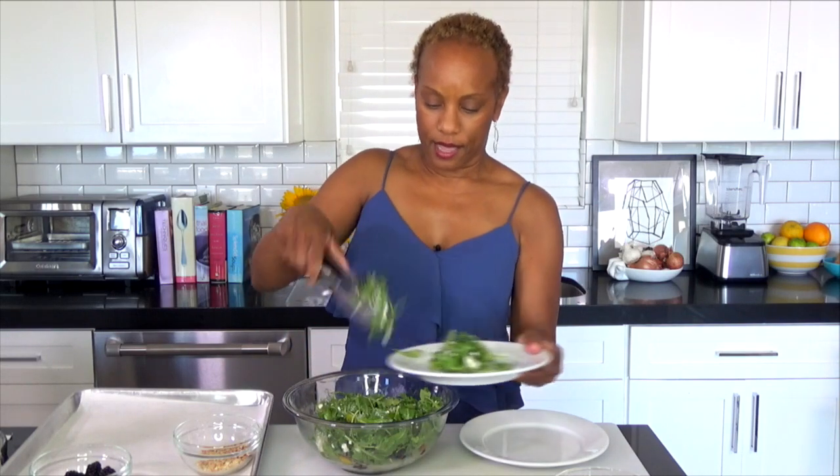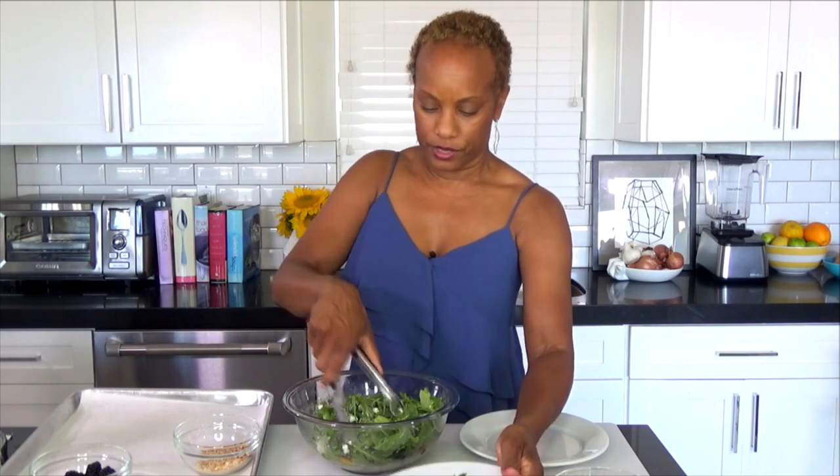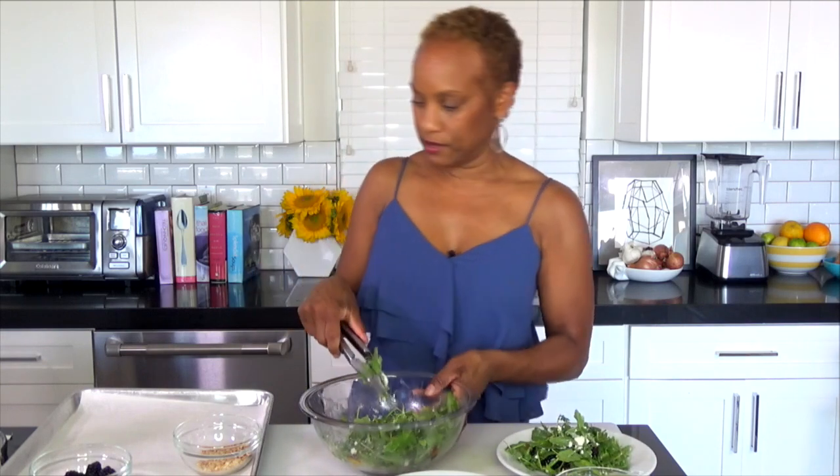So we're just going to plate that. What kind of cheese was that? It was a goat cheese. Goat cheese — love it. Cheryl says hi from Hawaii! I'm actually going to be there in a few weeks, which is exciting.